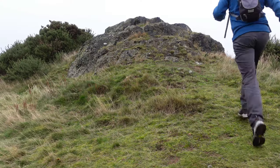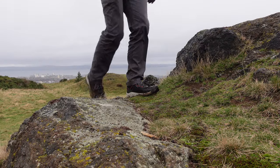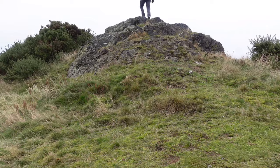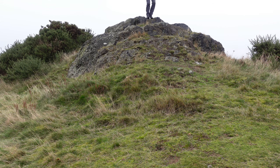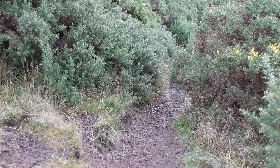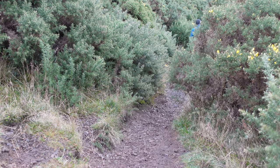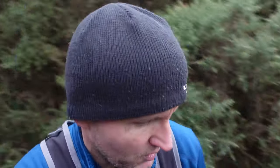I've managed to find a little drop of volcanic rock to test these boots on. They're giving me a little bit of slippage today, obviously with the damp rock and it's starting to rain. A little bit slidey, but I don't think that's the boots' fault. It's now time to test these bad boys going downhill.